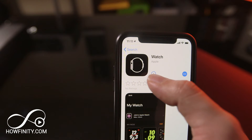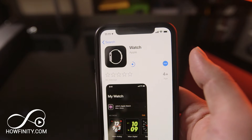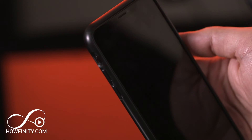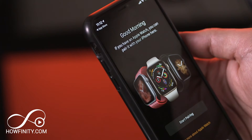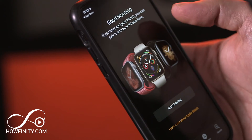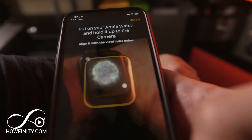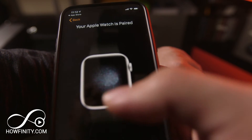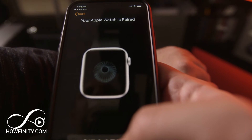We need to get the watch app on our phone. Download the watch app and open it, and on the very first page you'll see start pairing. Press start pairing and it's gonna give you the scanner to scan that graphic on your watch. I'll put the watch on my wrist here and go ahead and scan it — just put that graphic in the box and it's gonna start pairing. It should only take a few seconds to start pairing.